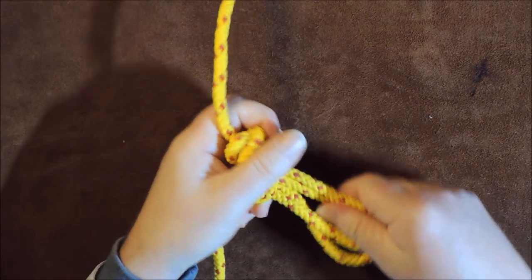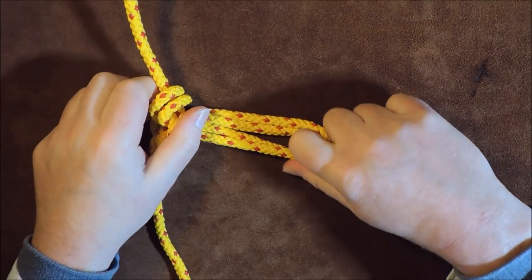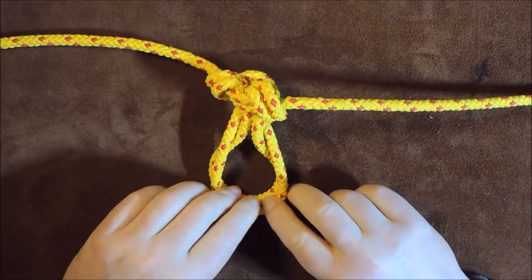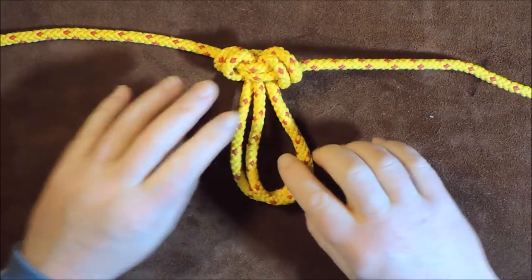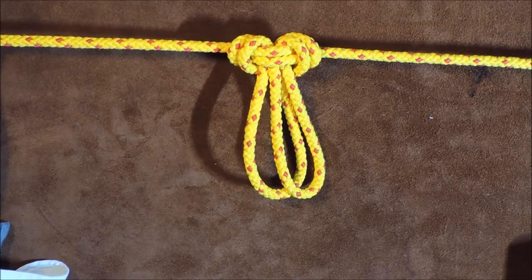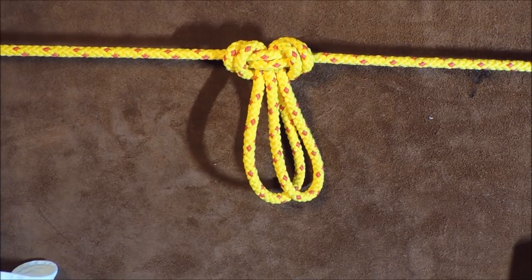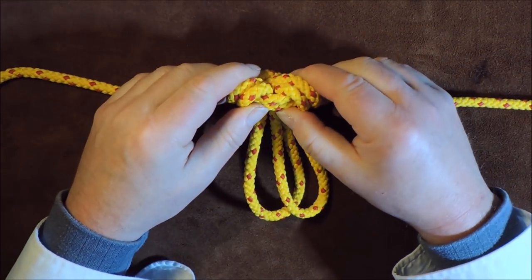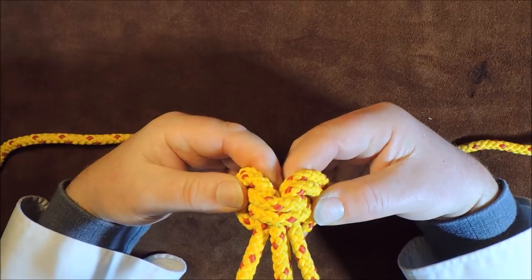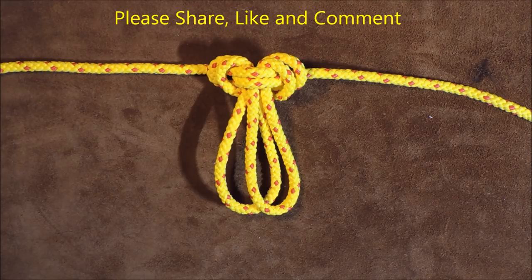Now we have our knot starting to form. Get hold of all the ends and pull it up until it's nice and tight, dress it smartly, and there we have it — our double alpine butterfly loop tied in the rope. It's a great double loop because it will take a lot of strain and is very secure. Even after a lot of strain, it's easy to undo by just getting hold of the two butterfly wings and prizing them apart.